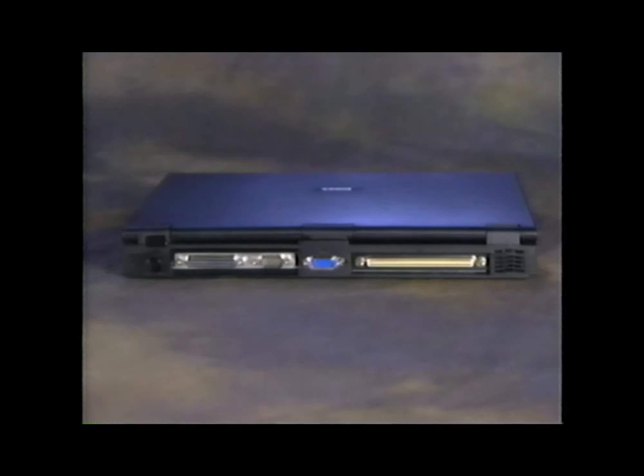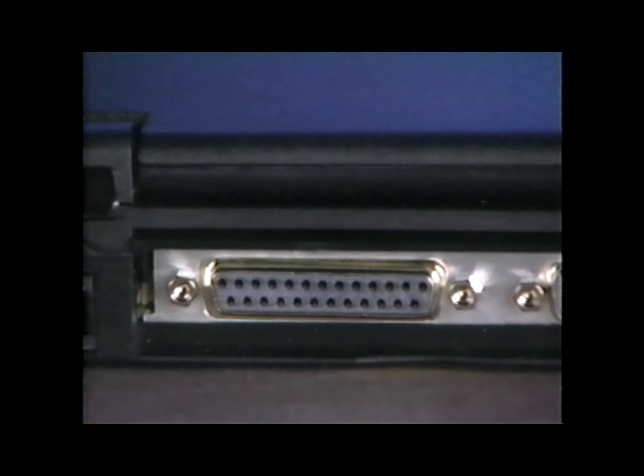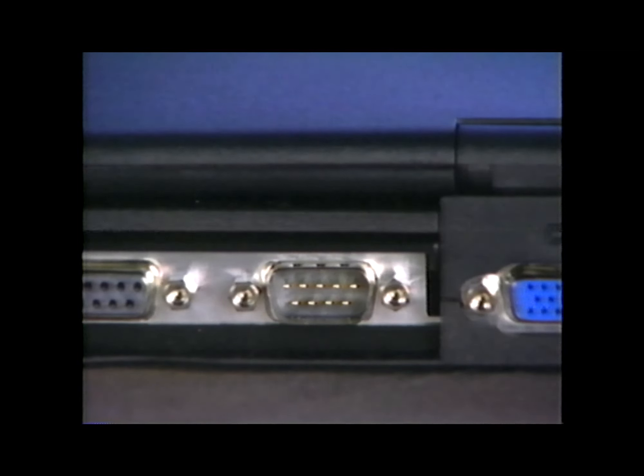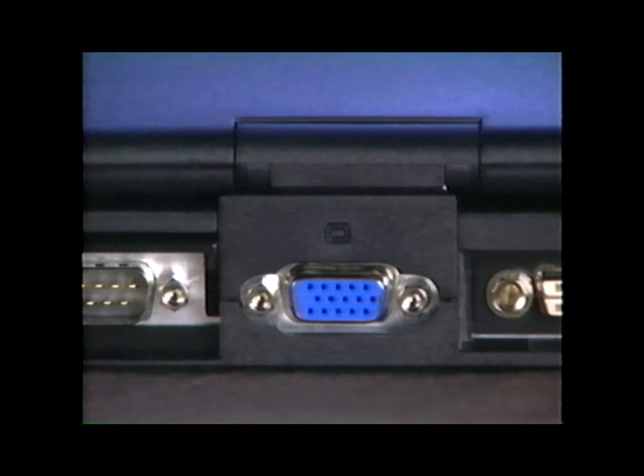On the back of the computer, use the infrared port to transfer files from the computer to another infrared device, such as a printer, without using cable connections. The parallel connector is used primarily for printers. The serial connector supports devices, such as an external modem or serial mouse, that require serial data transmission. Attach an external monitor, LCD projector, or other video display device to the monitor connector.